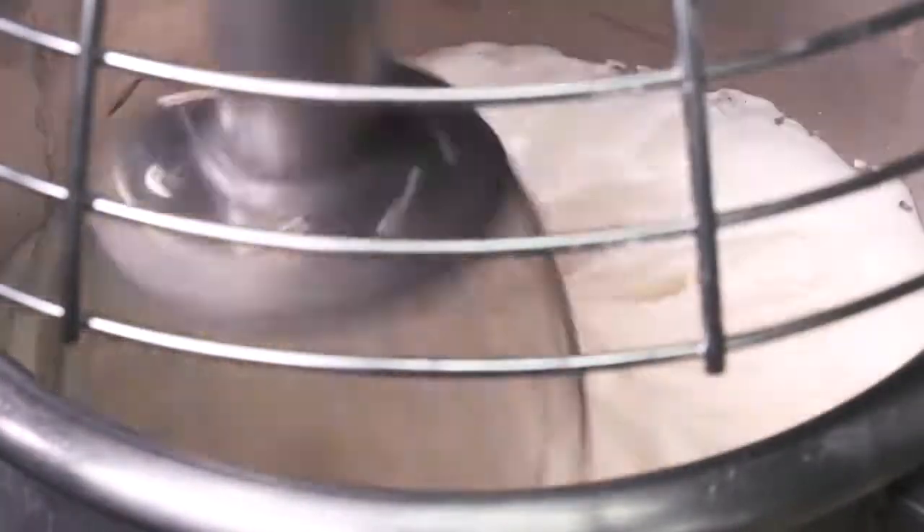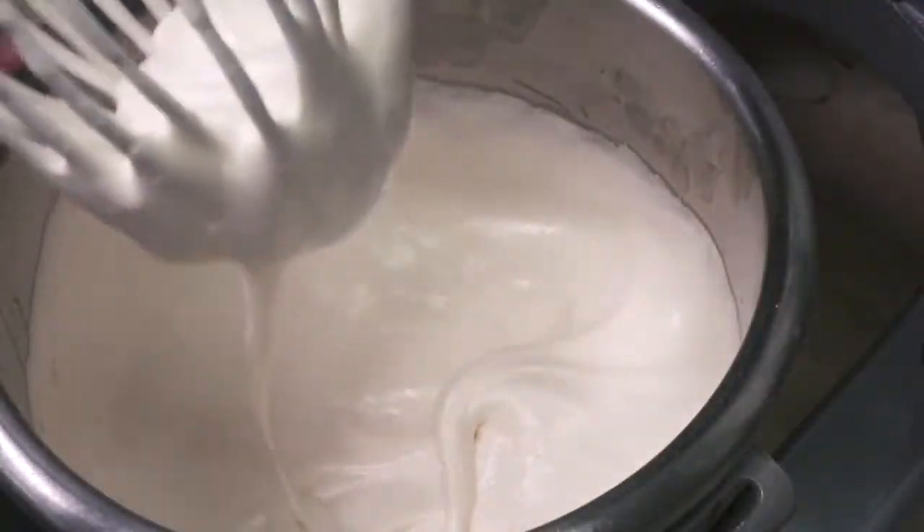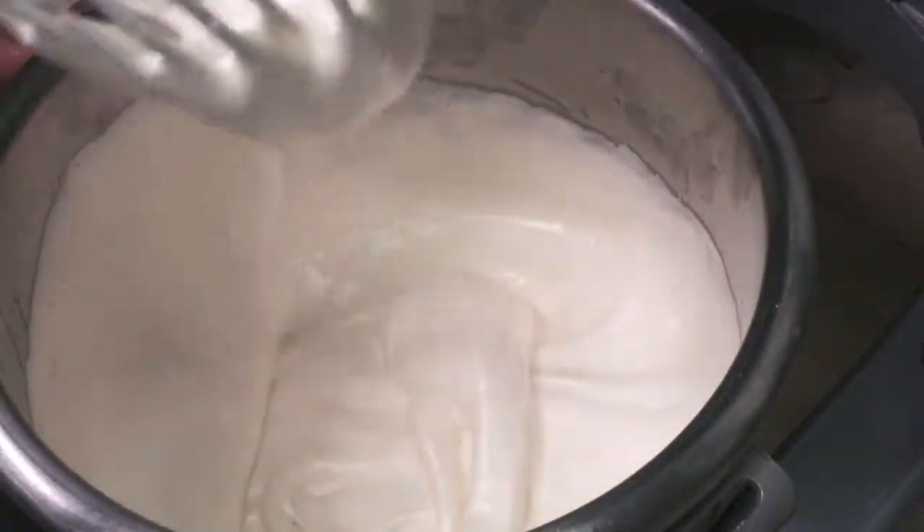The naturally present lecithin works to stabilize this air and fat in a liquid dispersion. As whipping is continued, these air bubbles become finer and multiply. The sponge becomes less dense, the gravity of the batter decreases, and the color changes from gold to creamy white. A fully aerated sponge will leave an impression when the whisk is slowly withdrawn — this is known as the ribbon stage.